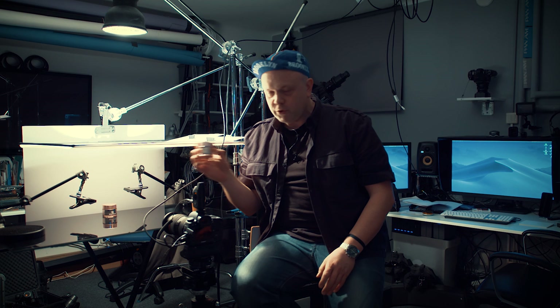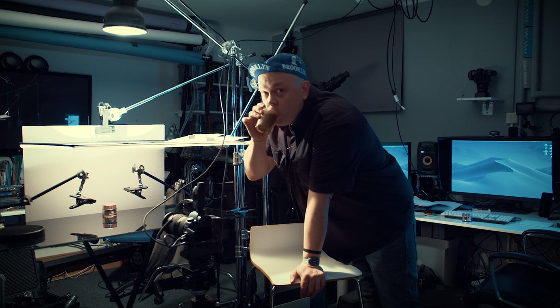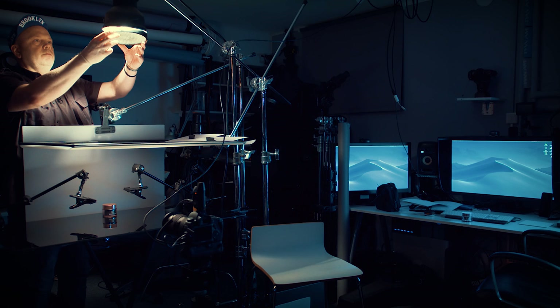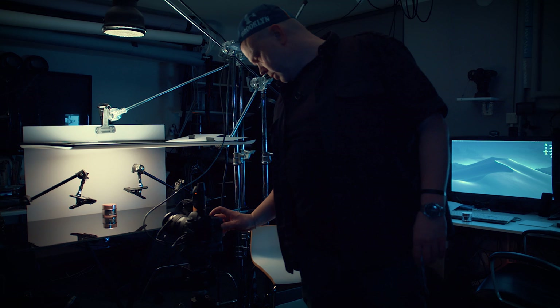But when a client brings something like this can, you put it in front of your camera and suddenly it looks terrible. The reason is it reflects everything in the room. So what to do? First, I would put a grid on the light so it won't spread that much in the room. Now we go a bit darker in here and take another shot to see if there's any difference.